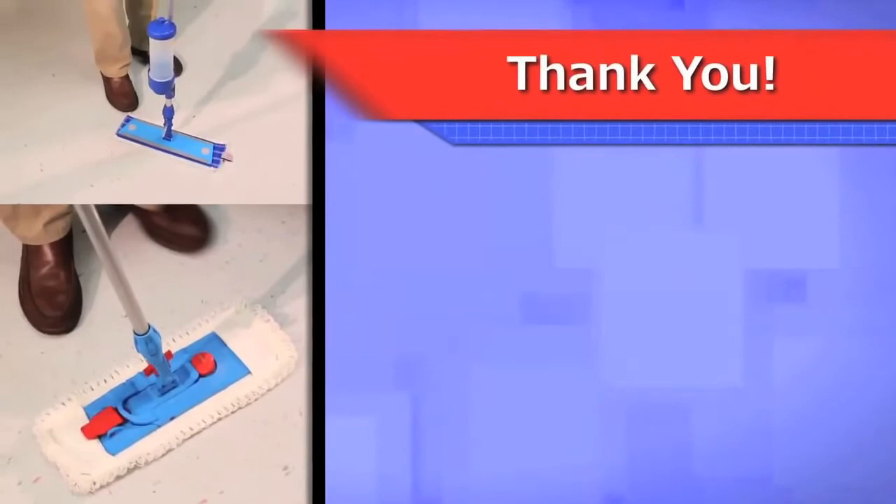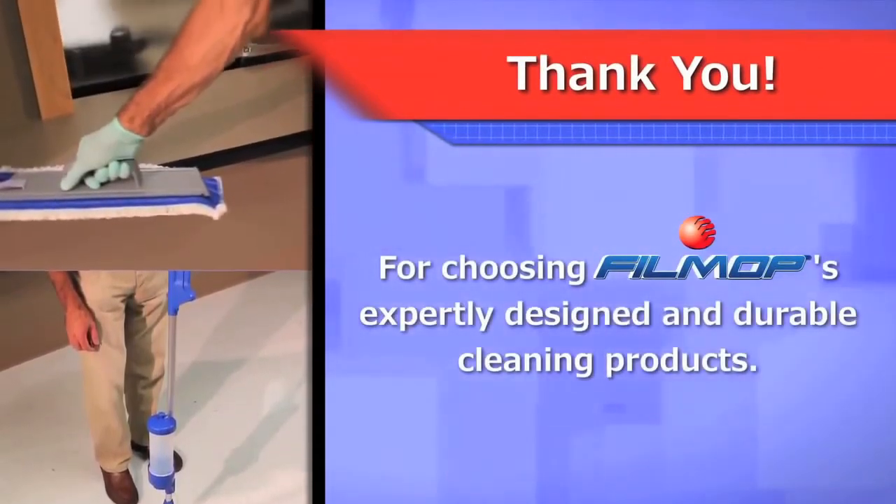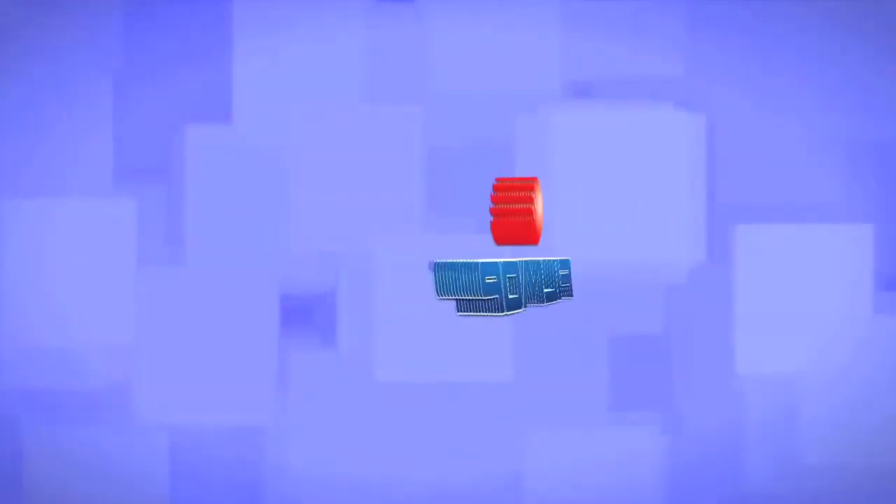Thank you for watching this installment of FillMop's product training videos. We wish you the very best with FillMop's expertly designed and durable cleaning products.